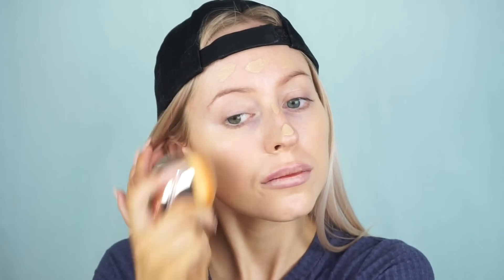Then going in with the La Mer fluid foundation, applying that all over my face — I think this is in the color Linen. I filmed this tutorial about a week after my first impression on this foundation, so I'll link that down below. This was when I first got my lip fillers, cheek fillers, and chin fillers, so my face looks a little bit funny — it was just super swollen. As you guys can see in my most recent videos, it has calmed down a lot.